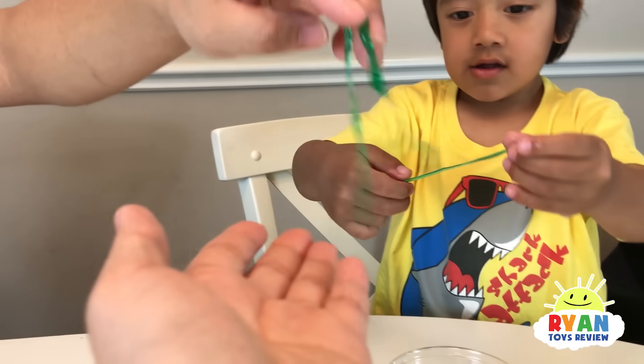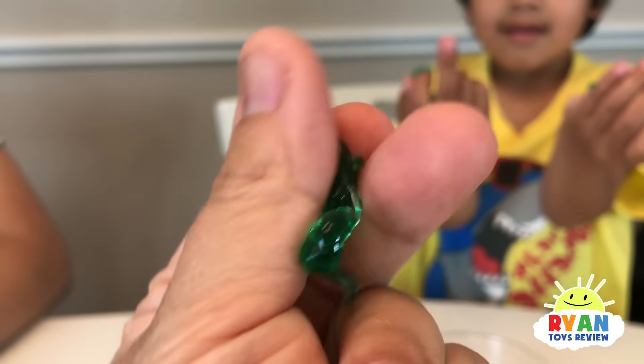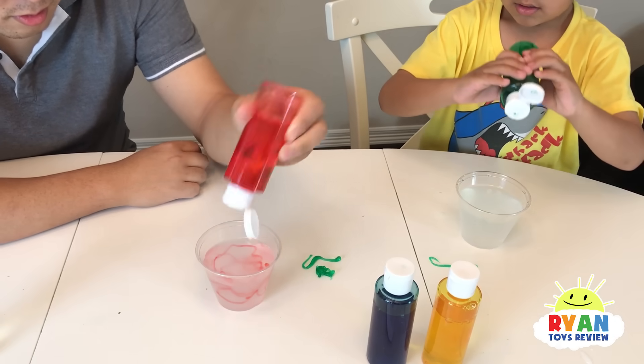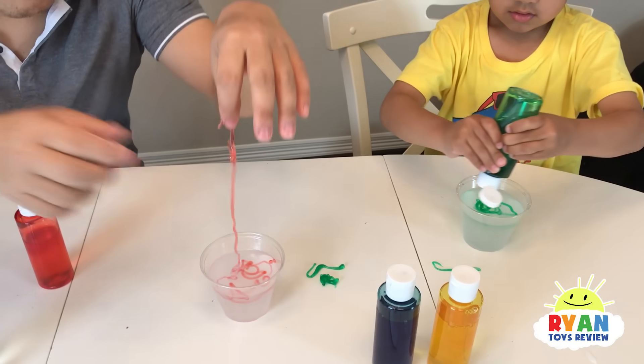It's gooey. Let me see. Oh, it can easily break. I'm trying to make a long one. Make a long one. I did it super long. Whoa, whoa, whoa.